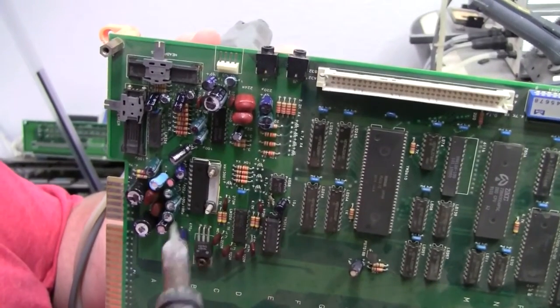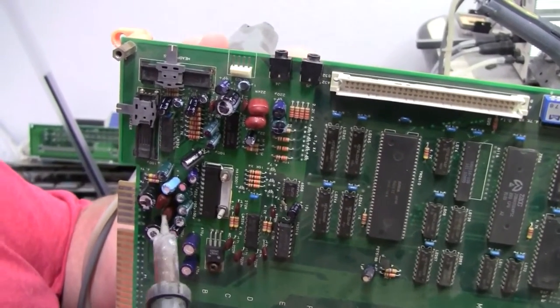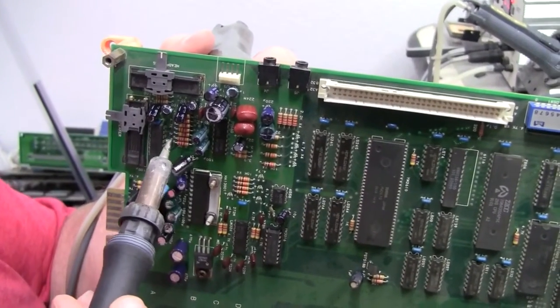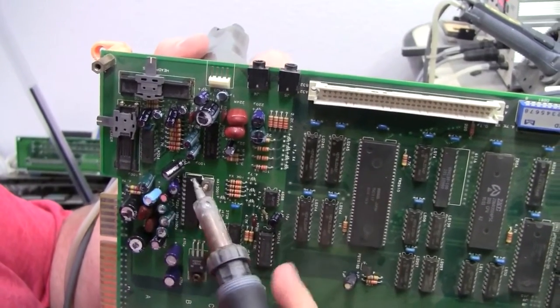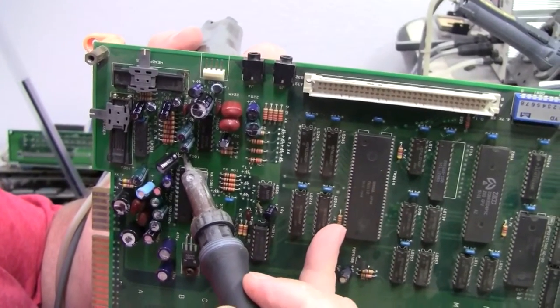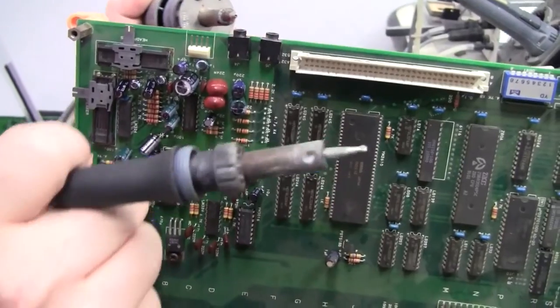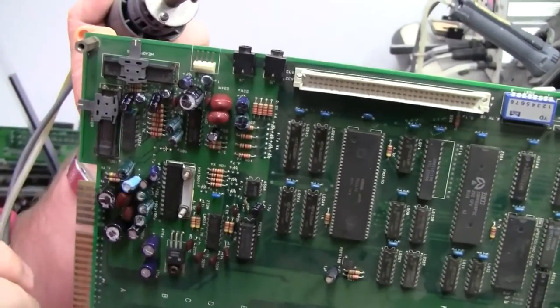In the Neo Geos, you've got these 470 microfarad caps and the 100 microfarad caps along with these 22s right in here that are real pesky about having heavy ground traces on the top. So if you take your soldering iron on the top and your desoldering iron on the bottom, it just desolders real simple and the cap comes right out.